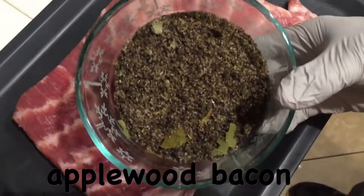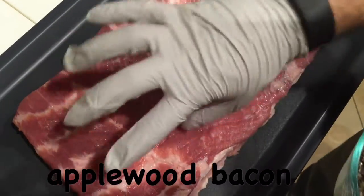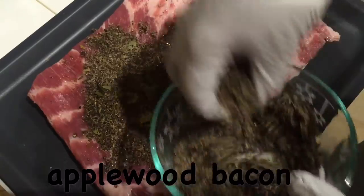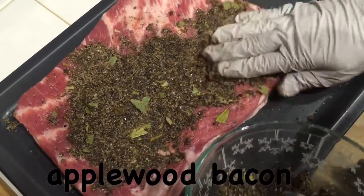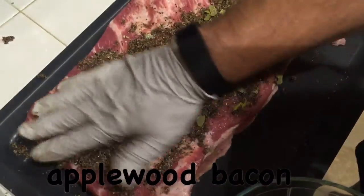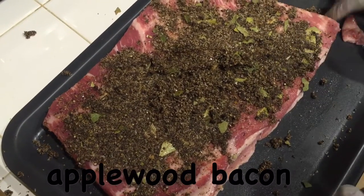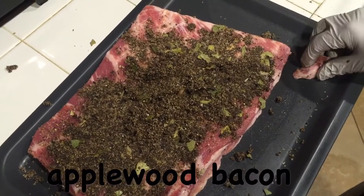Next, we're doing the apple wood smoked bacon brine. I'm wearing gloves because this is going to get messy. We're going to sprinkle the mixture on liberally, get it nicely coated, and start patting it down. Then we'll massage it in really well — you want this stuff worked in super good. Flip it and get the other side evenly coated. That's how you do the brine for the apple wood bacon.